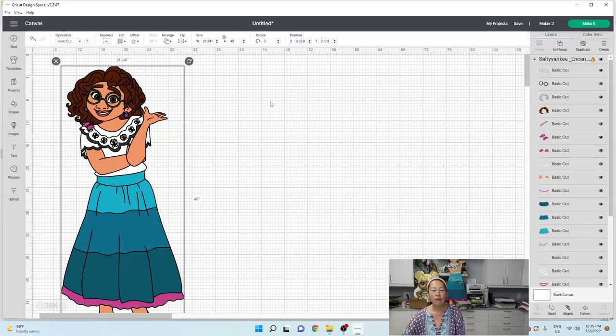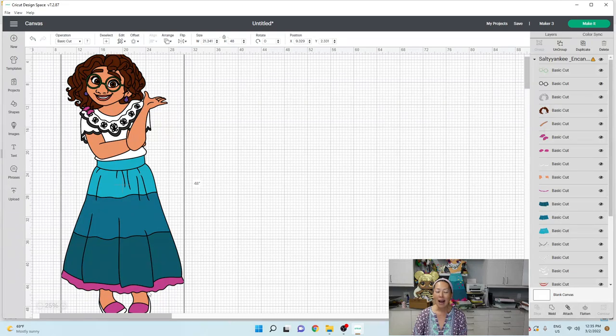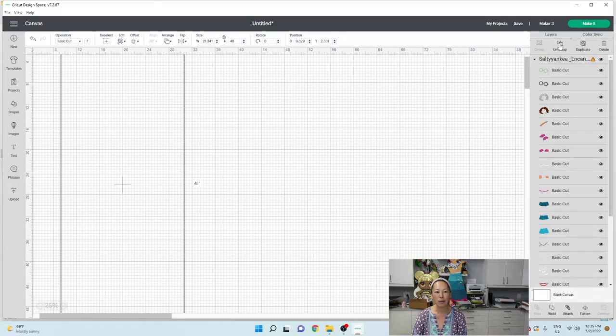From piecing this together already, we know this skirt right here — this blue middle panel — is longer than a 12 by 12, so we're going to slice it here. The pink I ended up going with 12 by 24 cardstock, so I kept that. Let's start undoing this and making it work — let's go to ungroup.